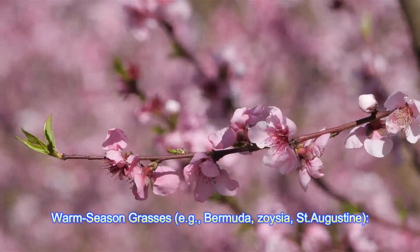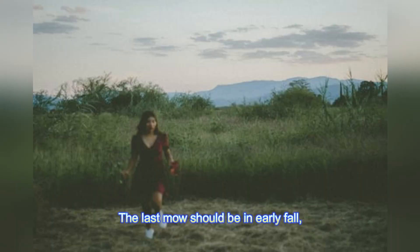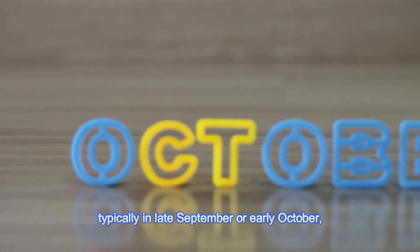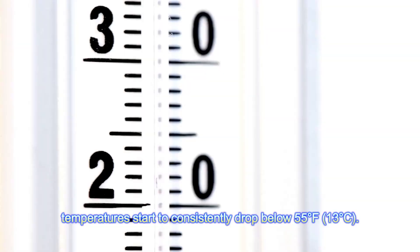Warm season grasses — e.g., Bermuda, Zoysia, St. Augustine — the last mow should be in early fall, typically in late September or early October, before the grass enters dormancy. This will be when nighttime temperatures start to consistently drop below 55 degrees Fahrenheit (13 degrees Celsius).